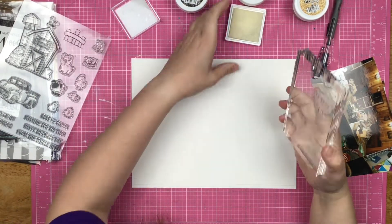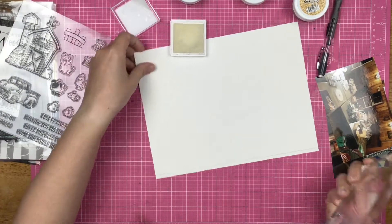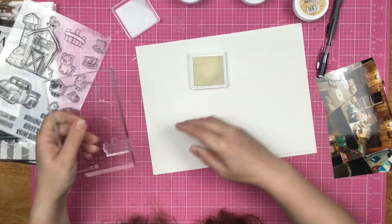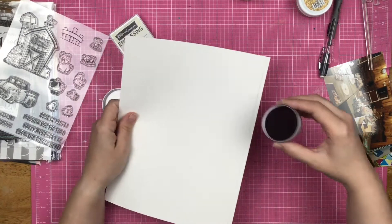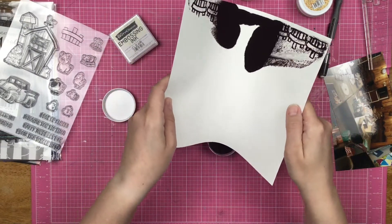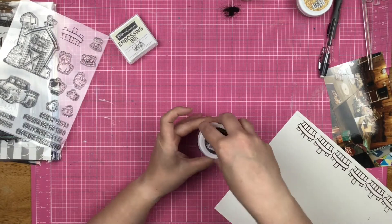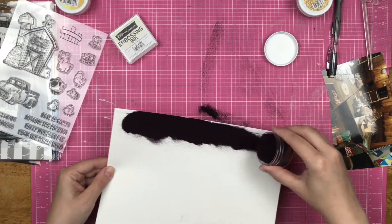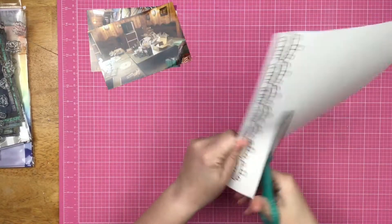I have some white cardstock down on my mat. I put the fence stamp from the Farmhouse Friends set on a stamping block and I am using embossing ink — I'm going to emboss all the way across and then use the embossing powder. I love embossing, it is magic. It's like invisible and then all of a sudden you have ink. I made a huge mess with my embossing powder on this day — I didn't have enough and it was atrocious. That took a minute to clean up; I'm not going to make you watch that.